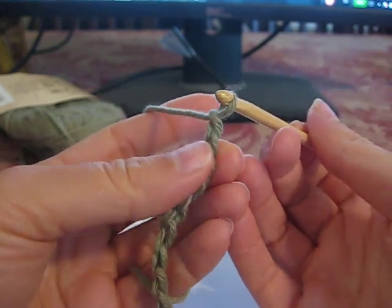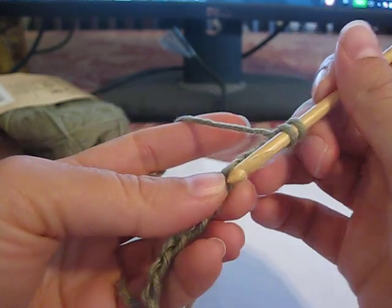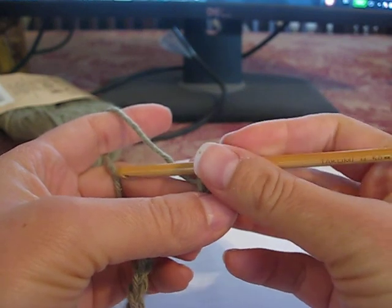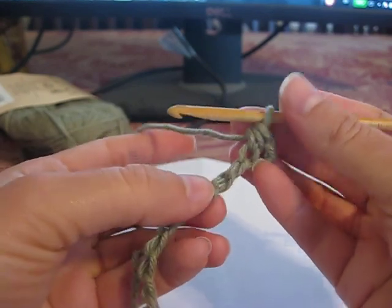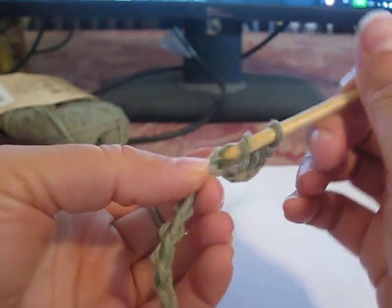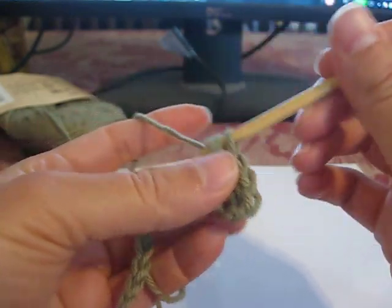So now what do we do next? We half double crochet in the third chain from hook. So there's 1, 2, 3. Now we're going to skip one chain, and then two half double crochets in the next chain. It's actually been a while since I've done this, so this is a good test of the pattern. So I skipped that one, and now I'm going to half double crochet two times in this one. It's a little awkward in the beginning chain, but it gets a lot easier in later rows.